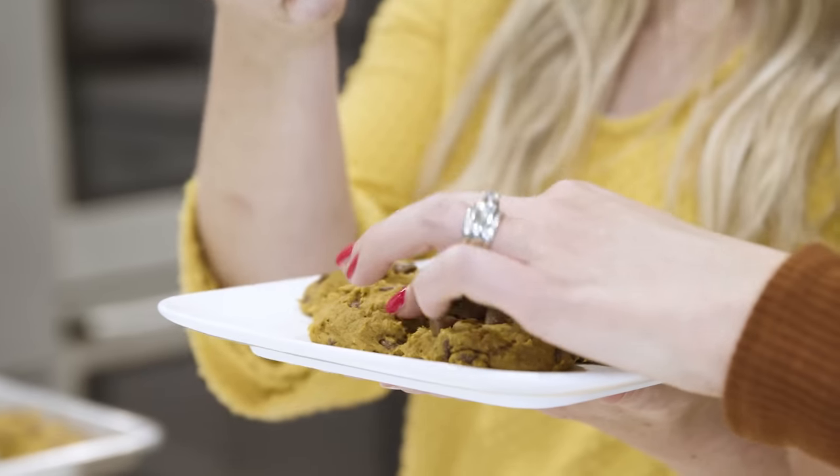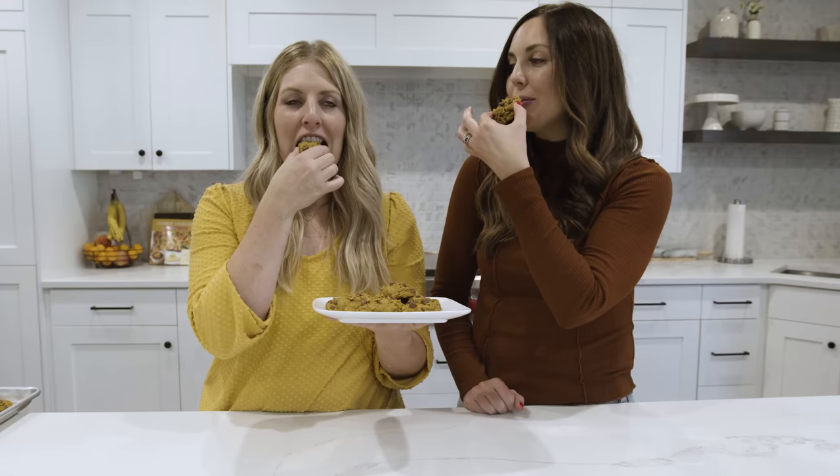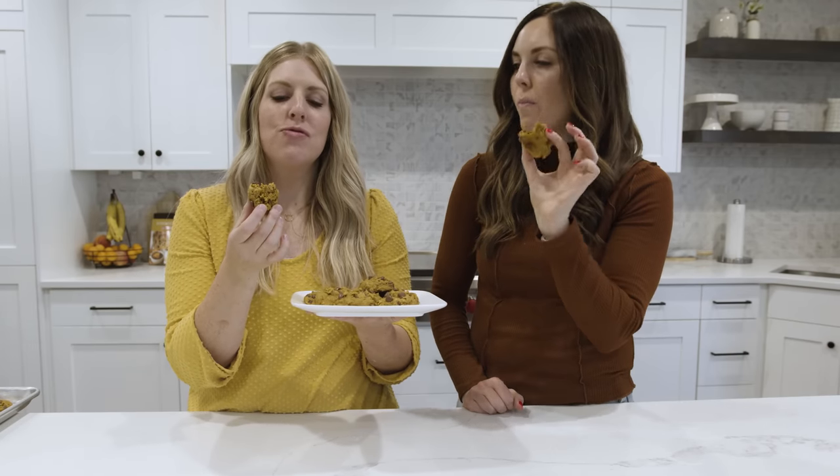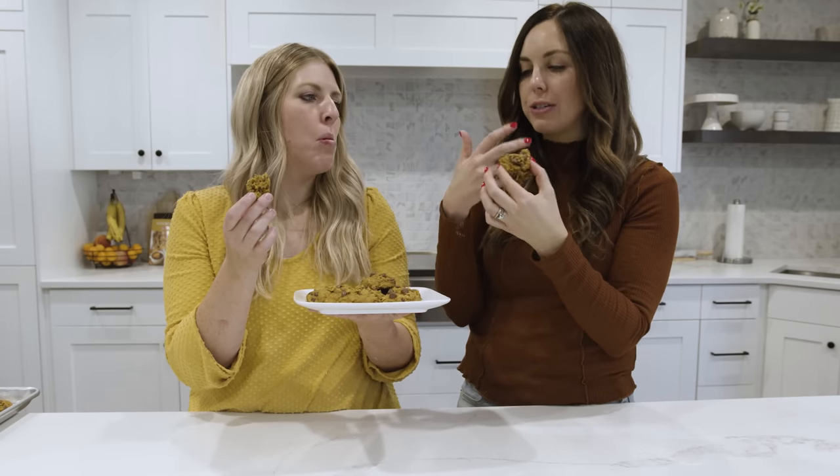Pumpkin chocolate chip cookies done! They're so warm. That is so good — they're cakey because of the cake mix but loaded with flavor.